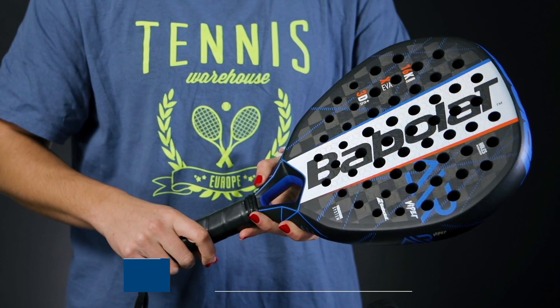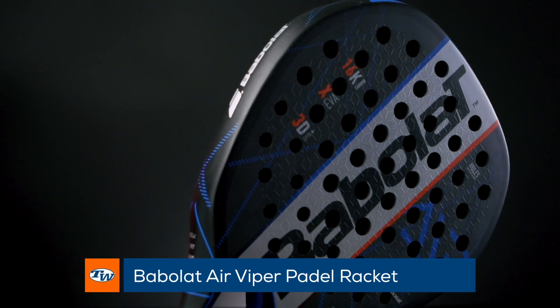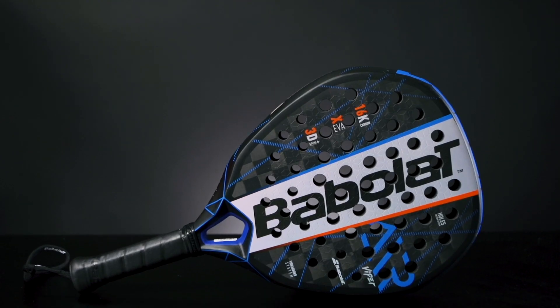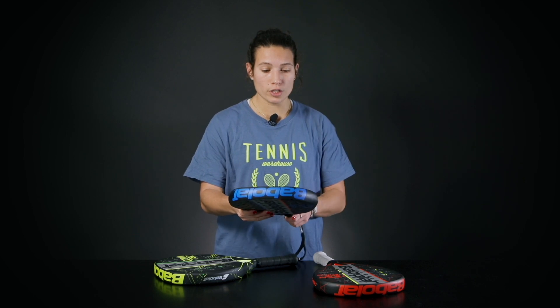Secondly, we have the Babolat Air Viper. This one is a super maneuverable option and it is more for the player that has quick hands, finds themselves very often at net, and has those quick reflexes. Since this racket is so maneuverable, it works really well for the player that has great arm speed.